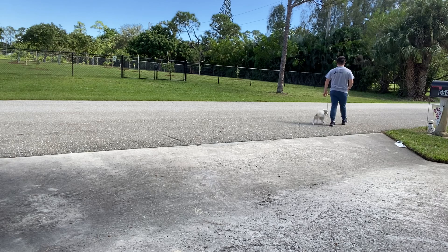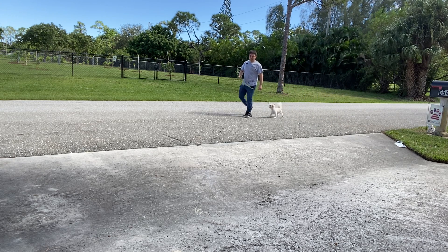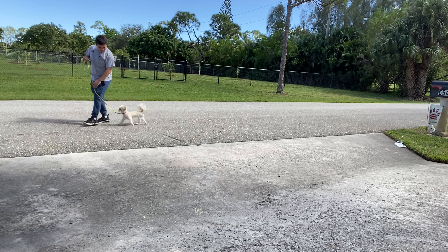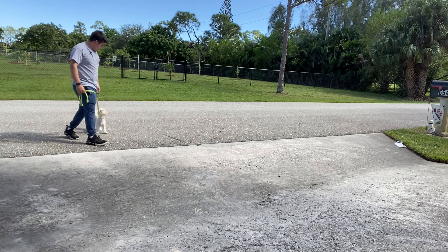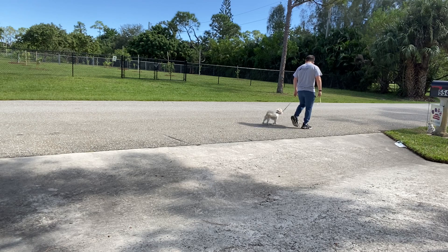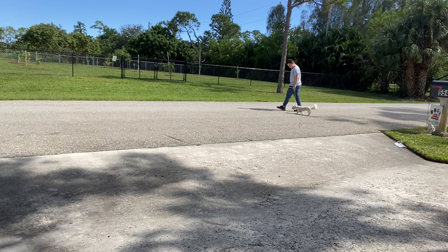Every time she looks at you, you praise her and reward her — that's something we want. Yes, good girl Zoe! She's doing so good right now. That's the focus we want. I want her to look up at us every time we're walking, not getting distracted by things around us.